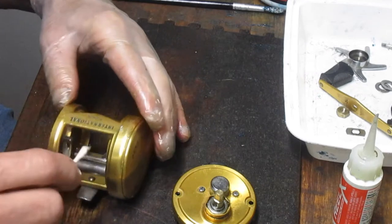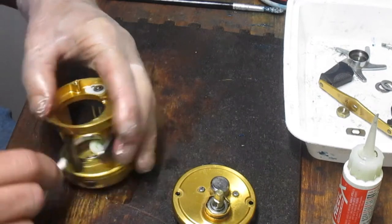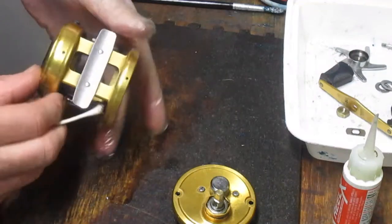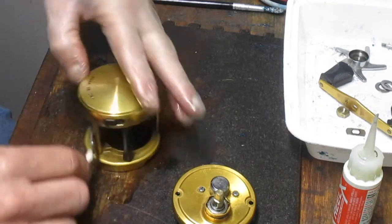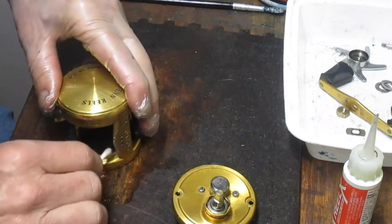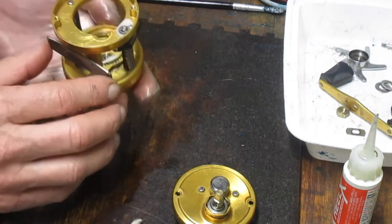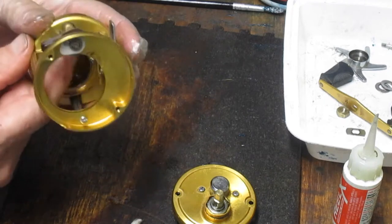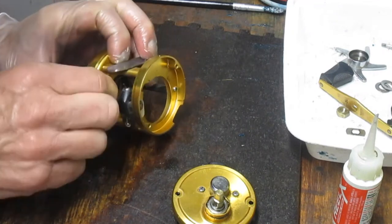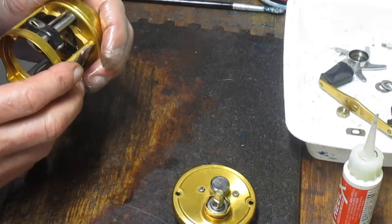I'm not sure where this accumulated dirt came from, but it has, so let's take the time to clean it up. Dirt is the enemy of a reel, so if you have the time, take the time. A lot of folks ask me how frequently you should tune your reel up — my answer is annually. You can choose before the start of the season, after the start, or after the season is over.